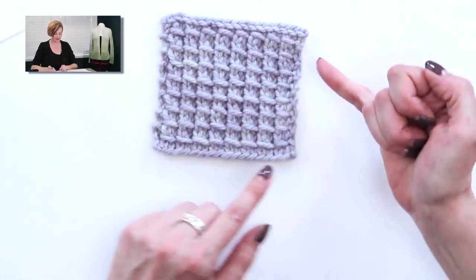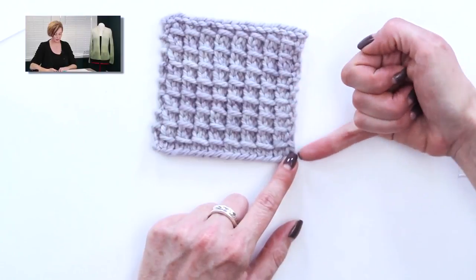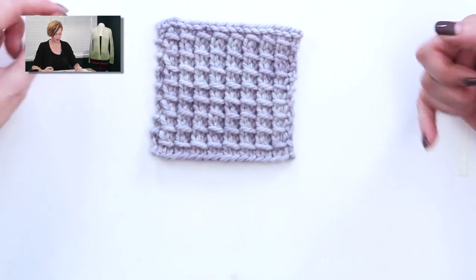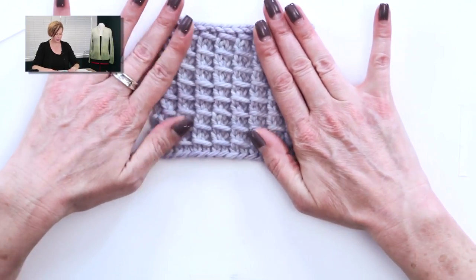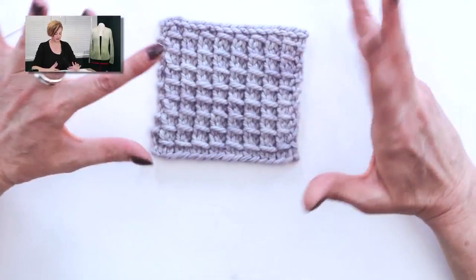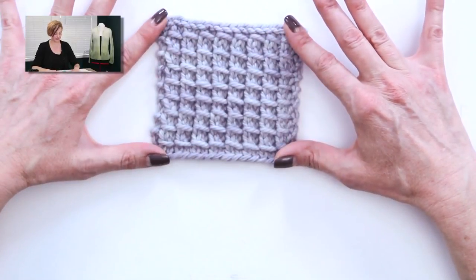This blocked out pretty decently, but this edge keeps wanting to curve in like this. I'm not sure I've ever even seen that in a stitch before. It's not super stretchy, but it is a nice decorative stitch to use in substitution for maybe some plain parts of a pattern.